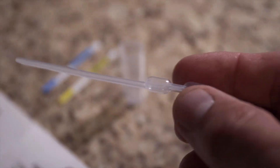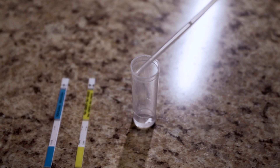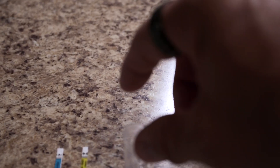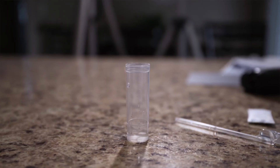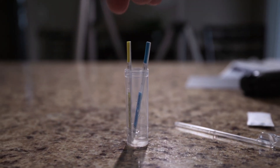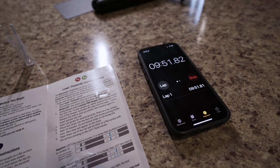We're on to the lead and pesticide tests. They give us a little dropper and we're going to need two dropper-fulls of water. We're supposed to swirl it around and then put the test strips in with the arrows pointing down. These test strips have to sit for about 10 minutes, so let's set a timer.